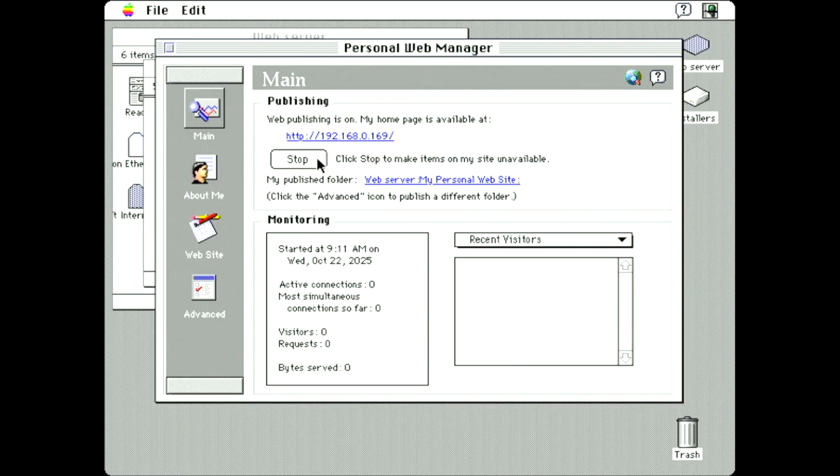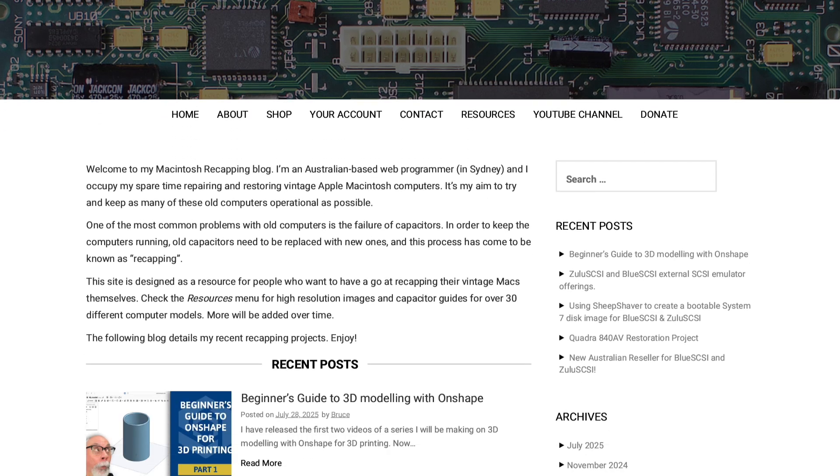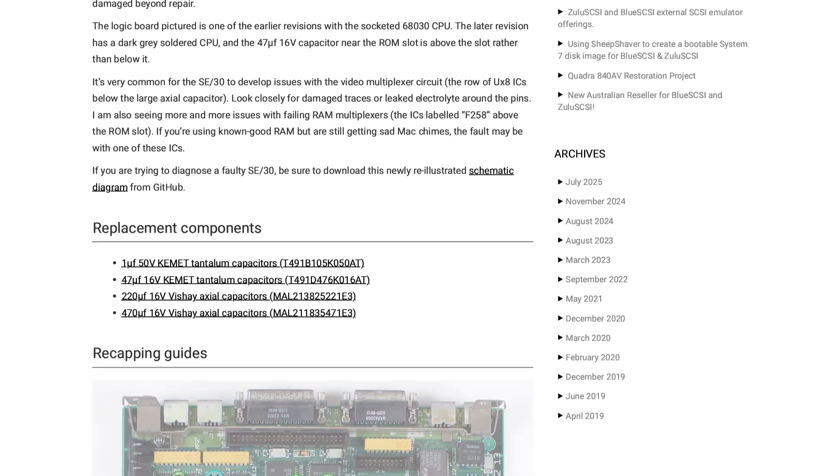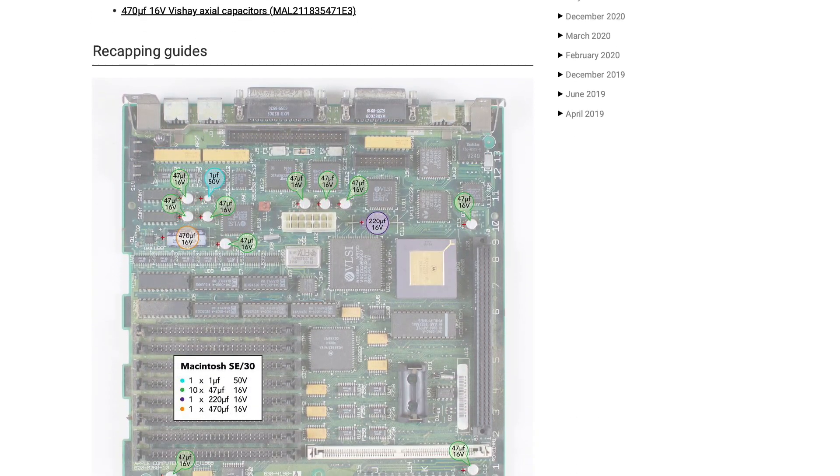Now the web server is connected to the internet and has hosting software — all I need is a website. I host a site called Recapper Mac, an online resource with high-res images and guides for recapping vintage Macintoshes. I decided it might be fun to create an old HTML4 version of this site. It would be necessary to drastically reduce the size of the images to the point where they're wildly impractical, but it would be a fun exercise.